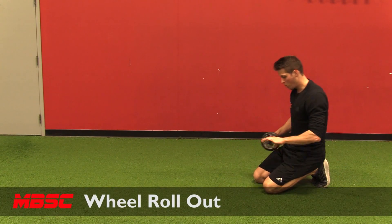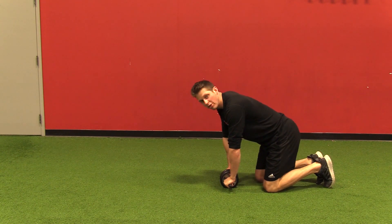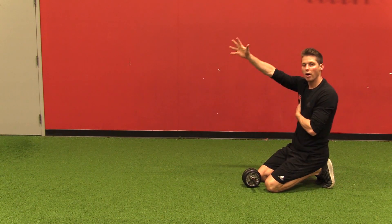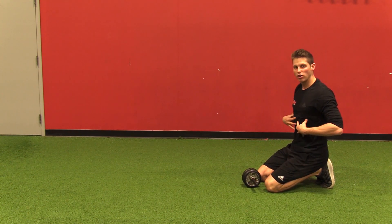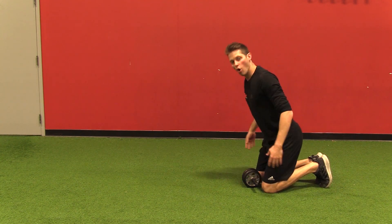Wheel rollout. I'm going to start with straight arms on the wheel, both knees down. All I'm going to do is slide forward with my arms straight, making sure that I have no change in my spinal position. I do not want to arch forward or pop my hips back.